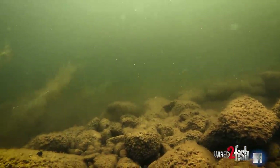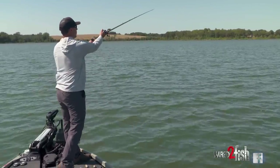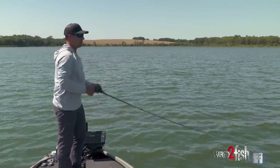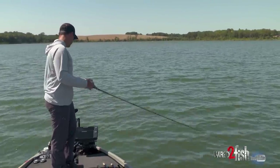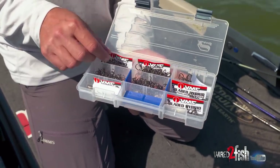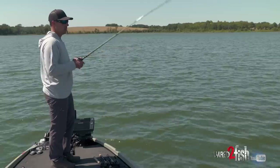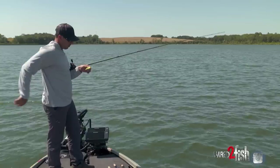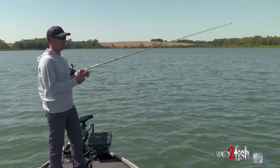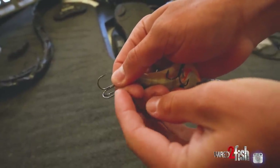Throughout the course of a day when you're fishing deep crankbaits, generally you're grinding these baits into the bottom, and it's usually a hard bottom situation — rock, gravel, sand. So that in and of itself is going to dull your hooks throughout the course of the day. That's another good reason to be constantly changing out your trebles. Having a higher grade treble that doesn't roll over as fast as maybe a stock treble is going to allow you to fish that hook a little bit longer without having to swap it out as much. But you still want to be real cognizant of checking your hook points throughout the day, especially if you're catching a lot of fish and you're grinding your bait into hard bottom areas — always be paying attention to your hook points.